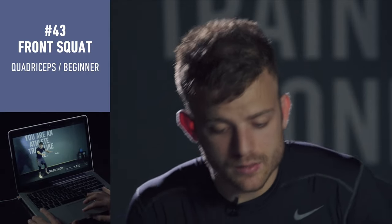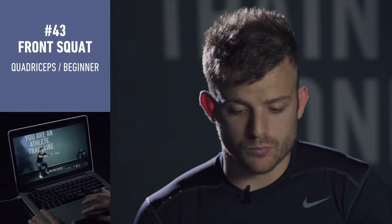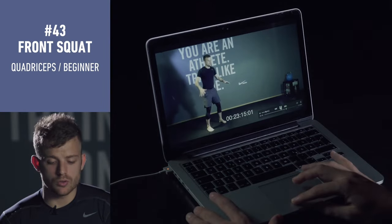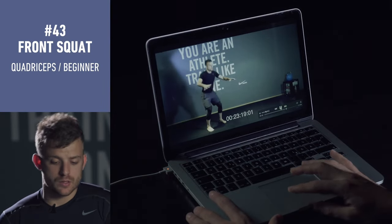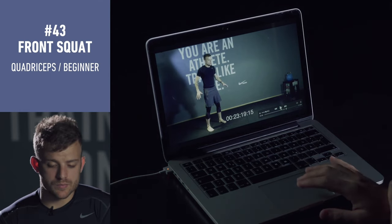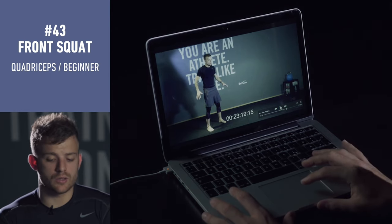This one is like training, and this one is like a squat — you need to go down and up. Let me give you some tips; this is very important.